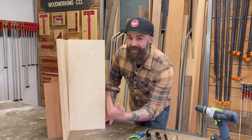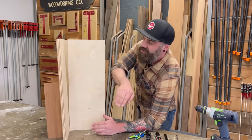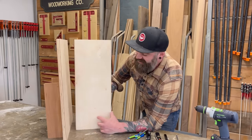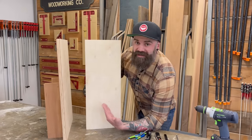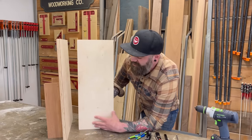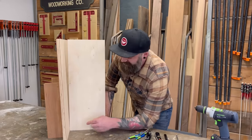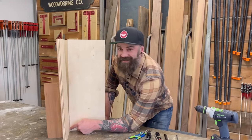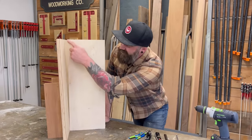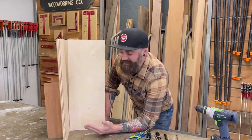Consider this scrap piece of plywood to be our wall, and this piece of wood to be our piece of trim or cabinet face frame. What we're trying to do is pair this piece of wood to match the shape or angle of the wall. You can see it's a nice tight fit at the bottom, but because the wall is slanted back slightly, as we move up the piece we develop this really big gap, which you don't want when installing cabinets.